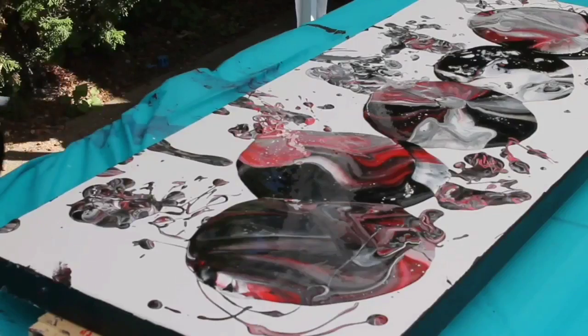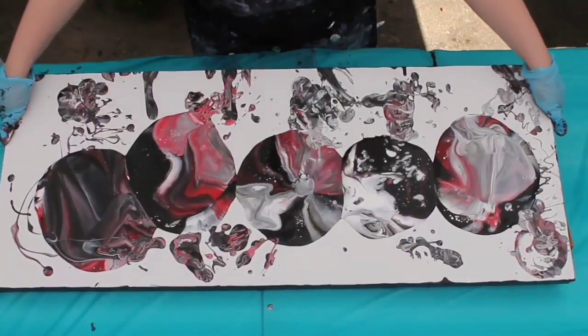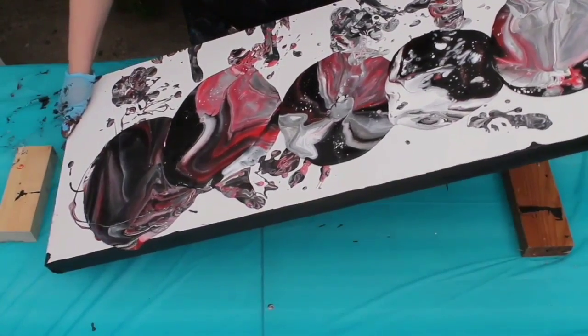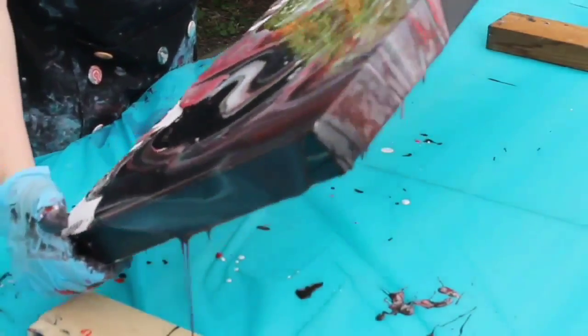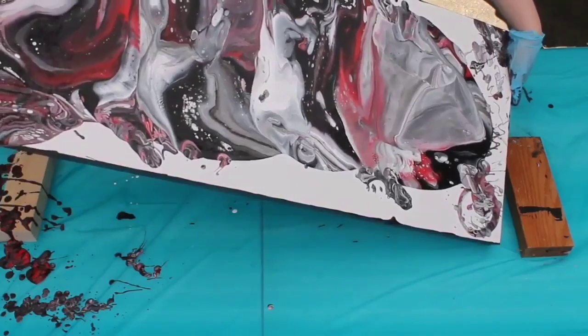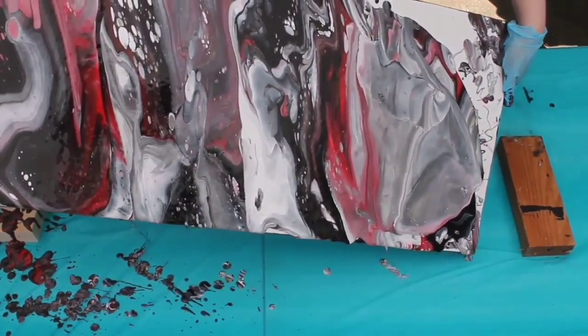You can see some of the cells coming up here now. I torch two times: the first time is to bring up some of the small air bubbles and some of the cells. As I'm shifting, you'll notice that the cells I've popped up with the torch tend to get a little bit bigger. You have to do it slowly because if you do it too quickly you can break the walls of your cells and it just looks like a bunch of muck running together.